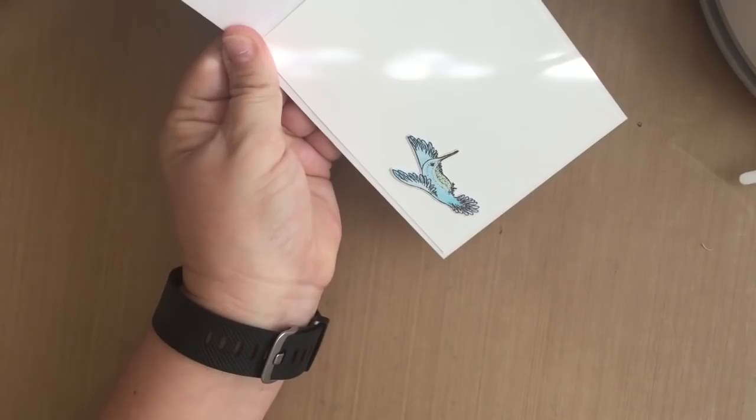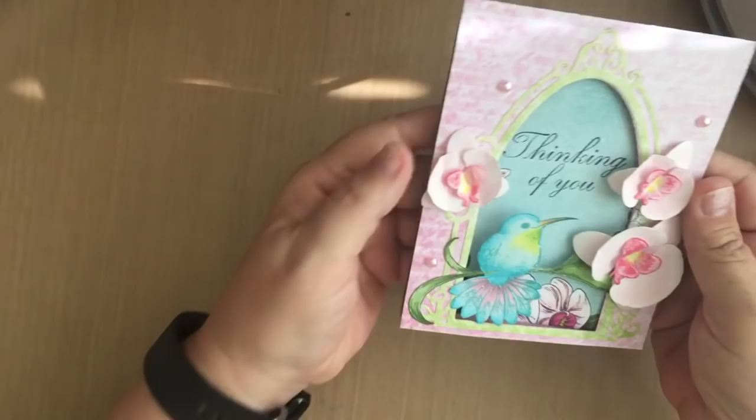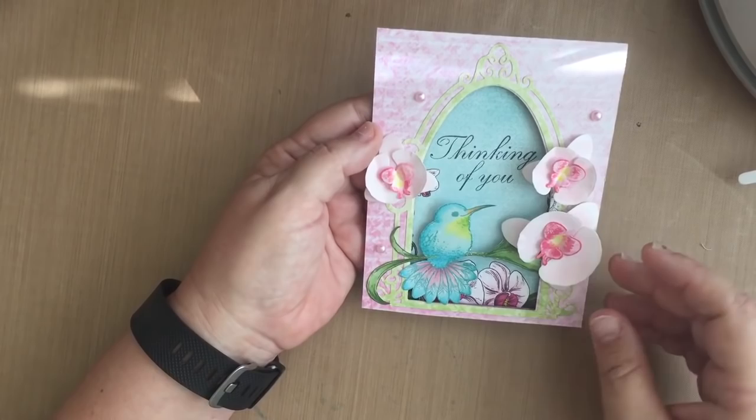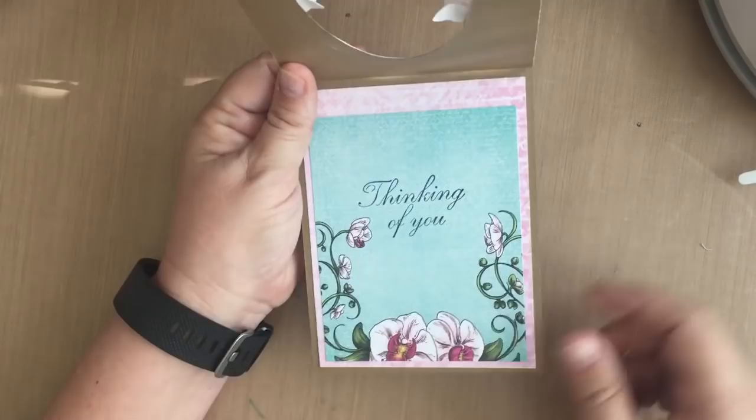Finally, I used the Botanic Window and actually cut a window in the card. I colored this stamp up with my Copic markers and used some chalk inks to color the orchids because I wanted a much softer feel. I just barely shaped this one with my thumbs since I wanted it to be much simpler. The 'Thinking of You' sentiment comes in one of the stamps — love that — and then I cut a couple of panels for the inside. Love that window; I'm going to be using it a lot.